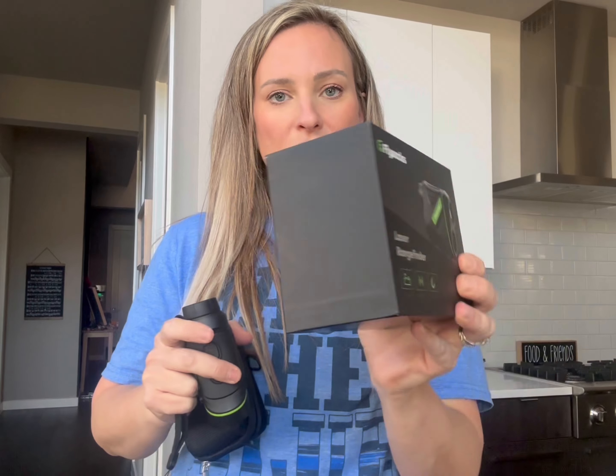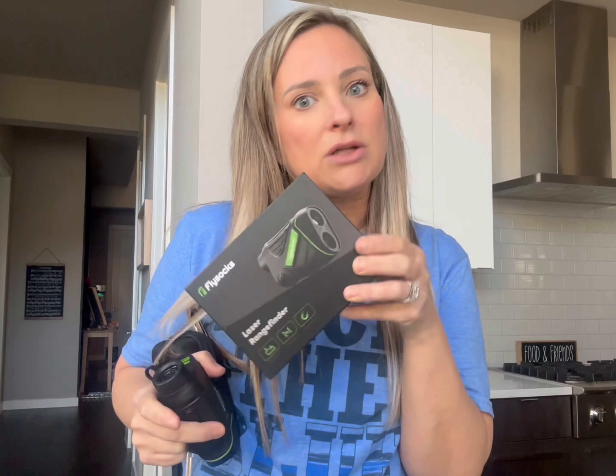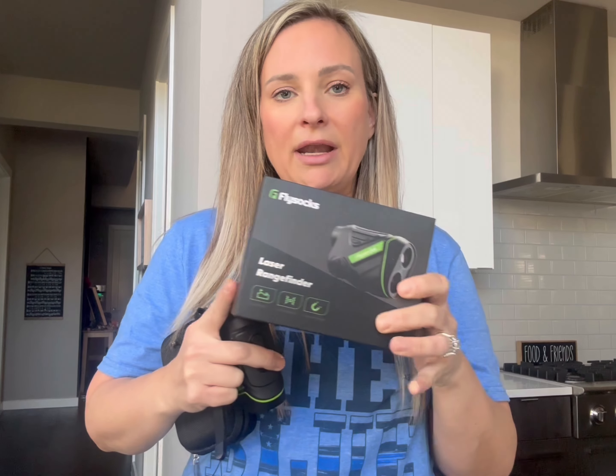Right off the bat, the presentation of this box is just beautiful. It's in a nice little sleek black box. You can throw it in a stocking, you can wrap it, you can do whatever you want. But when you open it up, it comes of course with your device itself.